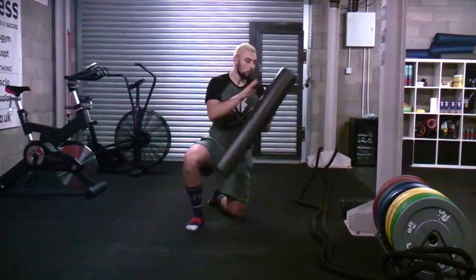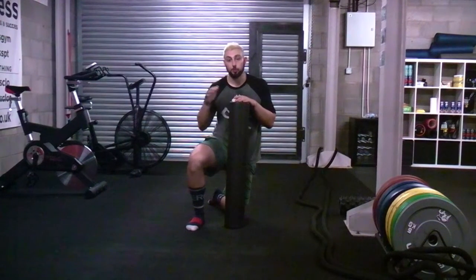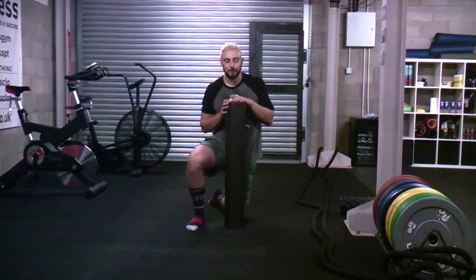What I'm going to show you is how to foam roll a few different areas. We're going to foam roll the quads, the hamstrings, the glutes, and the lats. The lats are the ones where you might hear me making a few noises.